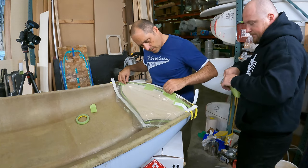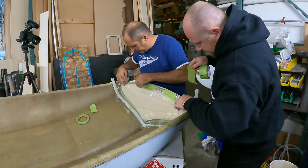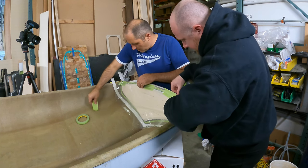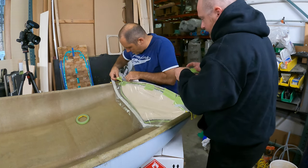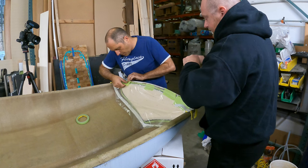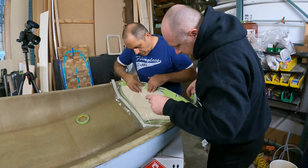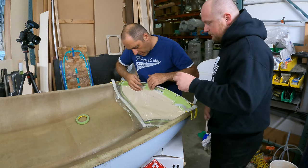Here we're using the perforated release bag 125. We are taping it in place just to kind of get the perimeter set and make sure that we have the right size. We don't want to peel the tape up because if we need to readjust, it's easier to remove the masking tape than it is to separate it from the actual tape we used for the perimeter.